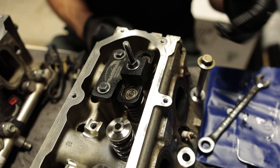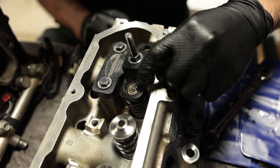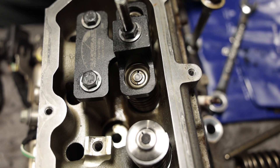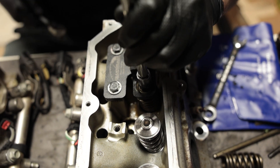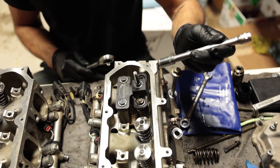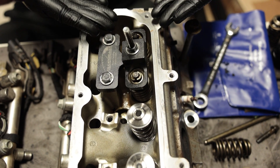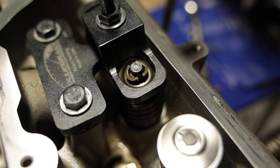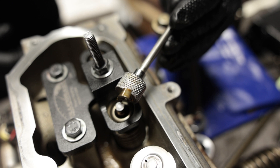It's important to make sure that this threaded rod is lubricated — you don't want to run it dry. Right now what's happening is I started compressing the springs but the retaining collars aren't releasing. So I'm going to take that socket, put it right on top, and just give it a little tap. And as you can see, I did it to one of them and both actually released. So now I'll get a magnet and go ahead and extract these. We're not going to reuse these — the kit comes with new ones.